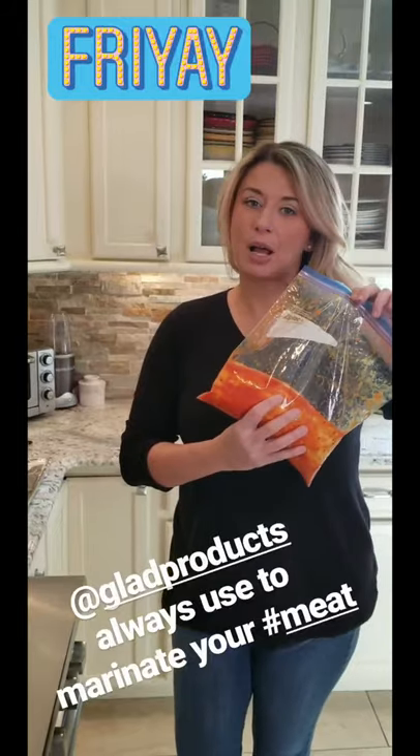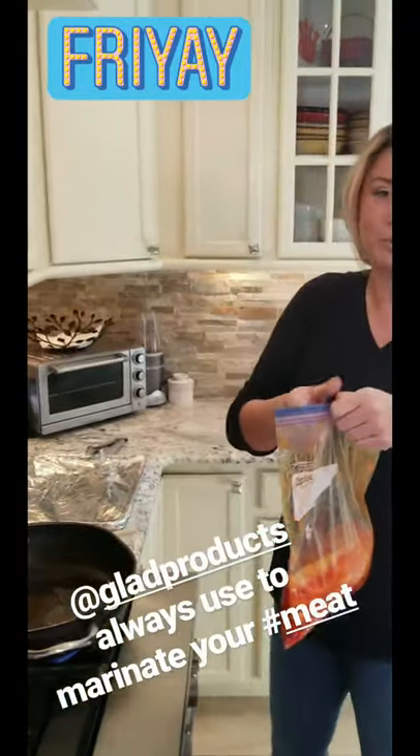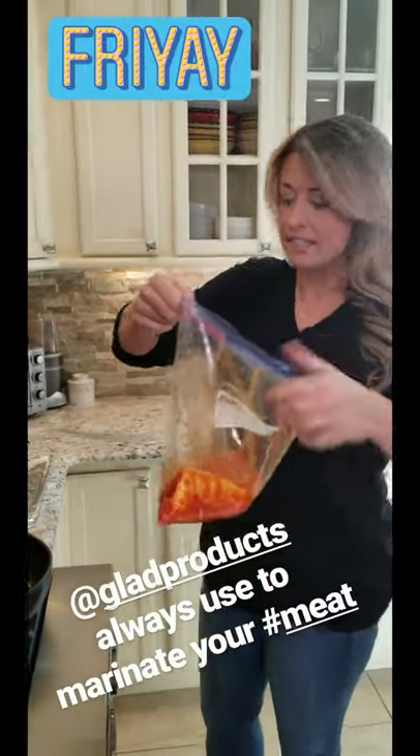I always say use Ziploc baggies for all your meats and chicken because of the cleanup — who wants to sit here and scrub a bowl? So I did this last night.